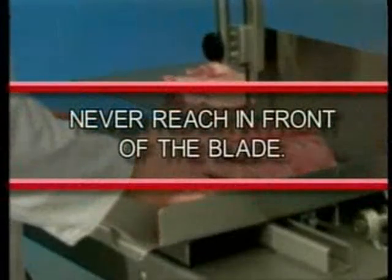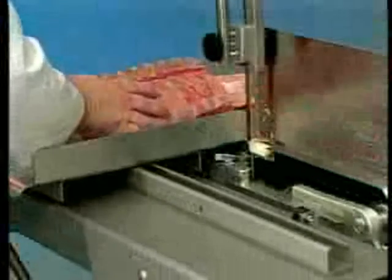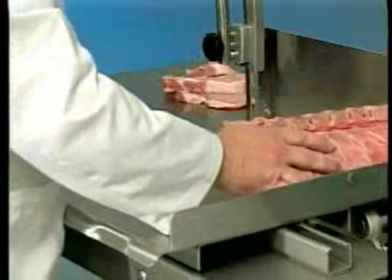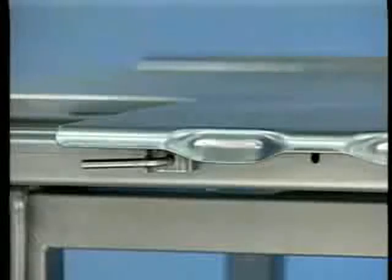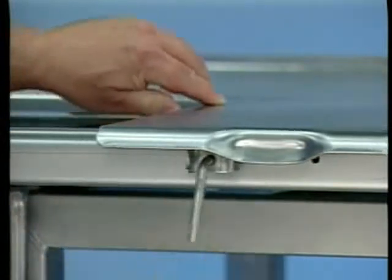Never reach in front of the blade. Always reach around the left side or in back of the saw blade. On the return stroke, pull the item back and away from the saw blade. If lock carriage operation is desired, align the right edge of the carriage with the right of the table. Turn the spring-loaded carriage until it snaps into place.